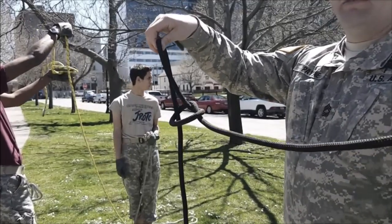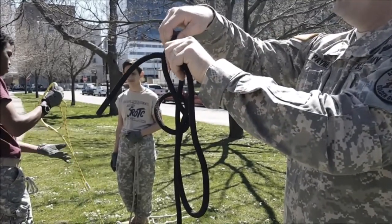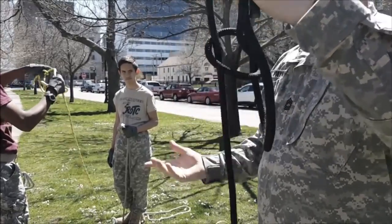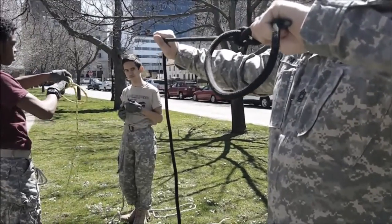Then you take your left hand, that loose rope, and you are going to go from you, away, and then you are just going to hold it. You can let go, do whatever else you want, grab that other end of that rope, and just pull tight. And then it should slide right over.